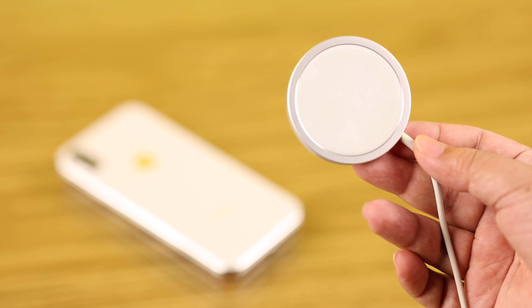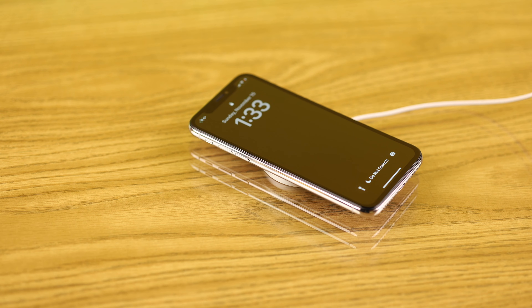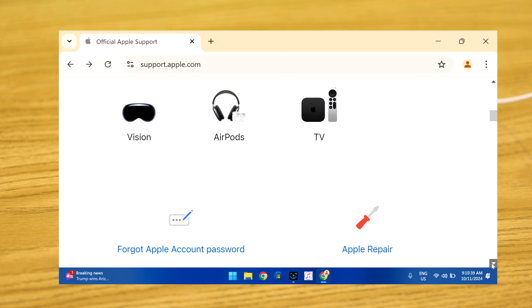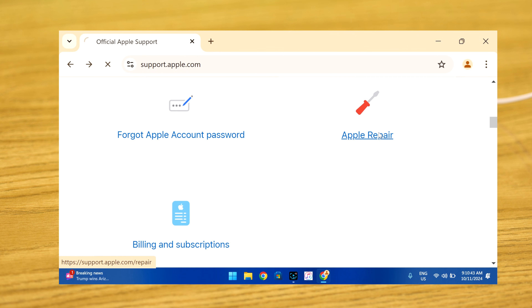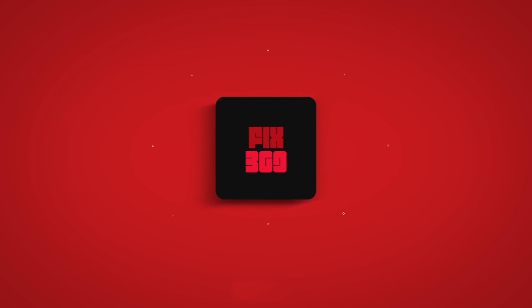Finally, if you have a wireless charger like a MagSafe, you can also try to charge your iPhone 10 — it supports that. If your charging issues are still not resolved after trying all of these steps, contact Apple Support as soon as possible to get a more suitable solution, in case it's a hardware issue. Thank you for watching.